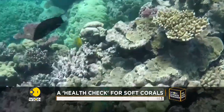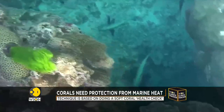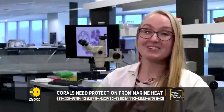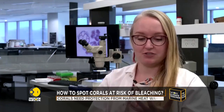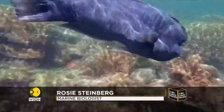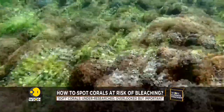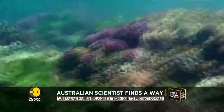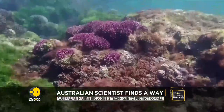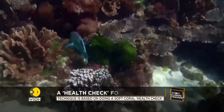She says the technique can also be used to identify the health of other marine animals that use algae. There's so many marine animals that use algae — like jellyfish, anemones, sponges, tons of stuff. And all of them can bleach, every single one. So it is important to have these techniques that aren't just for the main species that we look at, which is hard corals. Because hard corals are actually surprisingly easy to test all this stuff.